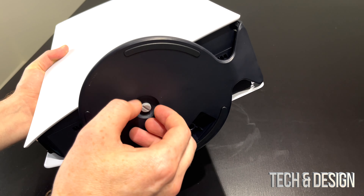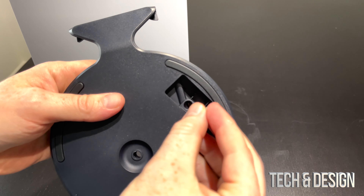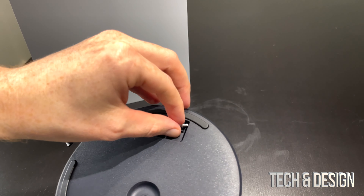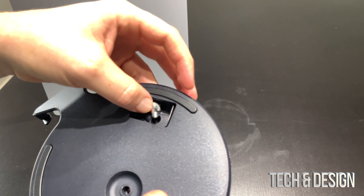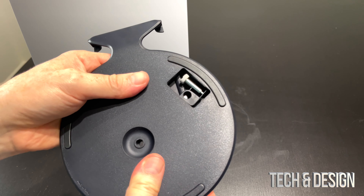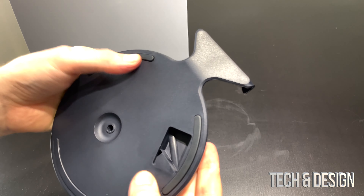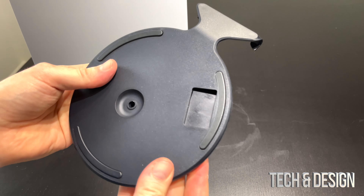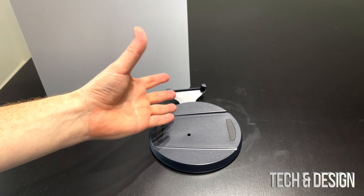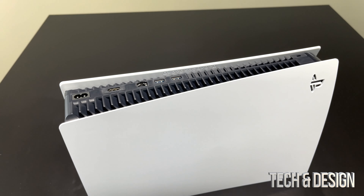Take out the screw — on the back you're going to place this screw back in there, just keep it. Even if you think you're never going to put your PlayStation vertical, just keep it just in case. Then just lock it up — there you go, now it's nice and locked.